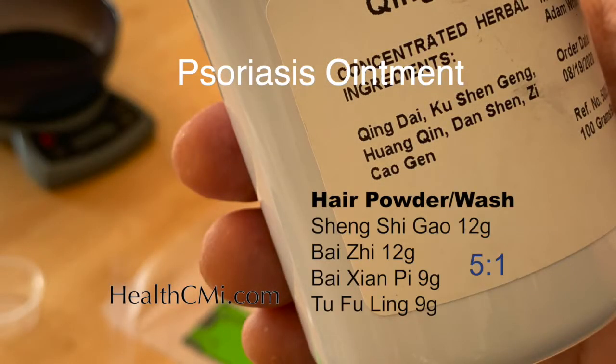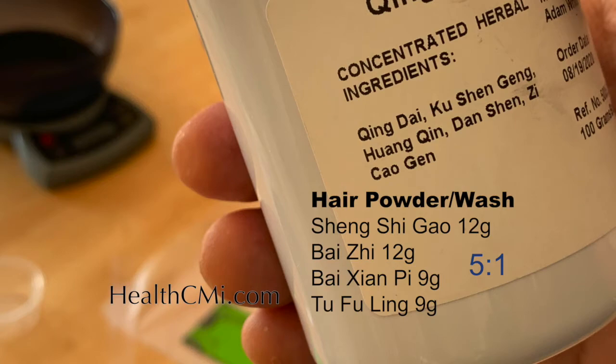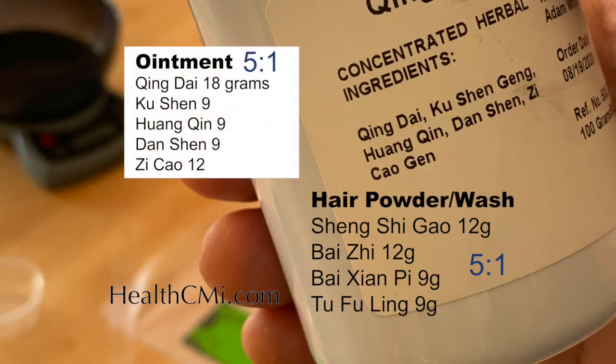Psoriasis is a form of wind dryness — there can also be heat, dampness, and other factors. We'll go over the ointment, which is about 30% herbs to 70% base. You can also make a straight herbal powder hair wash mixed with warm water and rinsed through the hair: sheng shigao, bai zhi, shampoo herb, and tu fuling. That simple hair wash can also be used to wash other areas of the body or used as a dry powder.